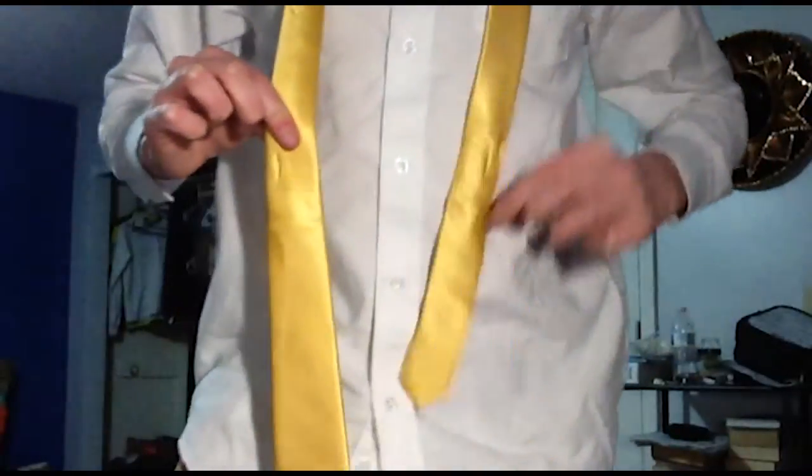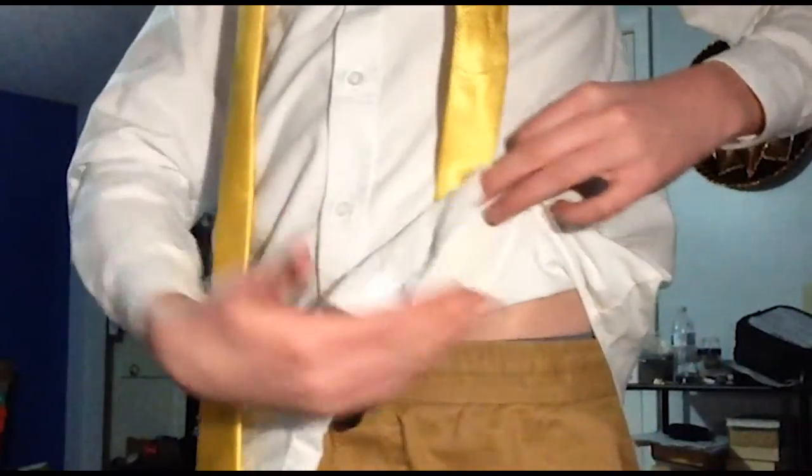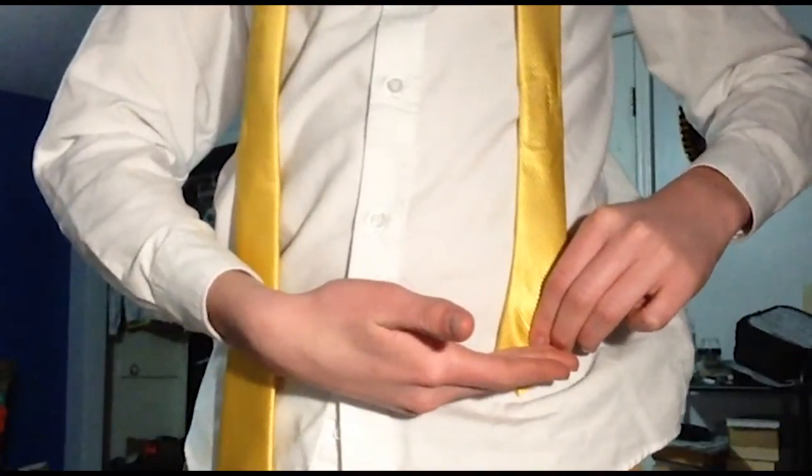You're going to want to start by having the short end of your tie about where your belt would be — I'm wearing joggers, but about where your belt would be — and then the long end hanging down on the other side. For this knot, most of the tying is done with the long side, so you're going to want to bring the long side over.